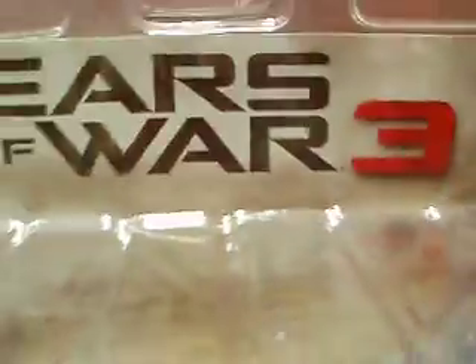So let's review this. It's a Gears of War 3 figure pack — actually, figure pack.